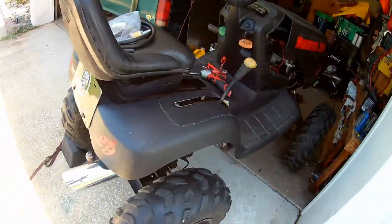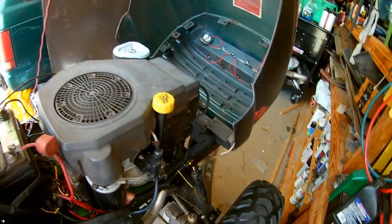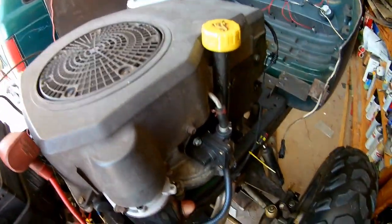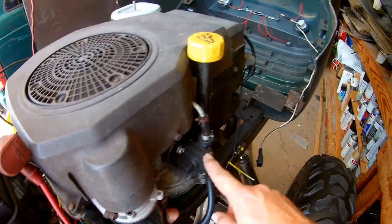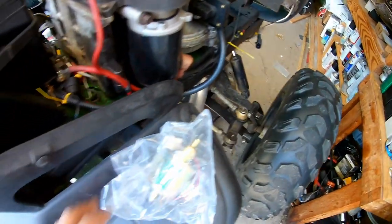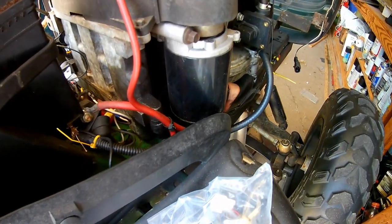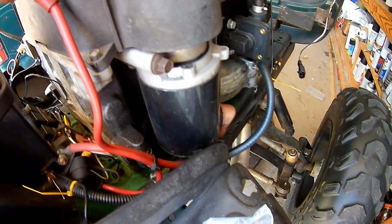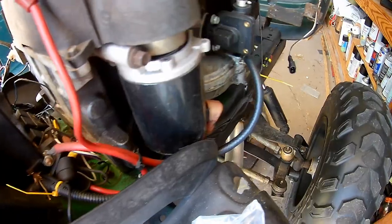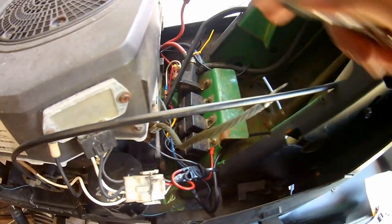Old mower has been having problems starting lately. Found out it's a fuel pump again — this is the third one I've put on it. So today we're getting rid of this altogether and wiring in an electric fuel pump. That way we can get rid of all the problems with it and just have an end-all solution.